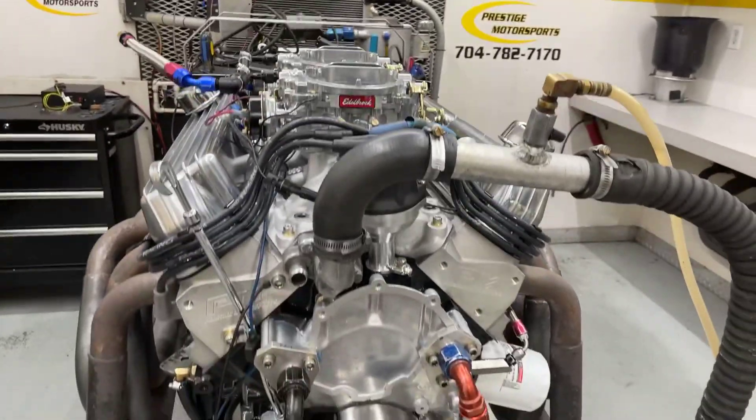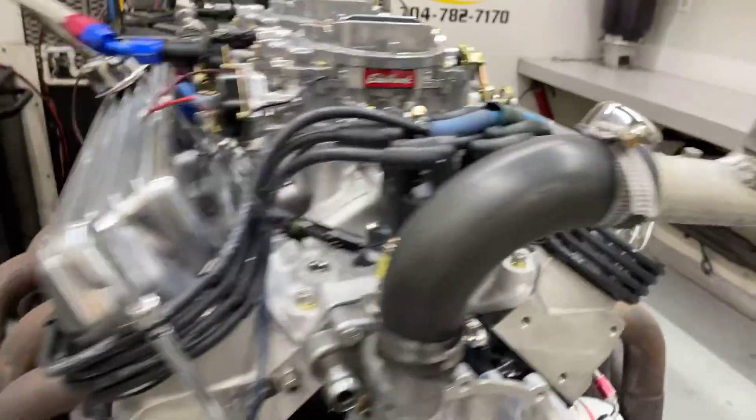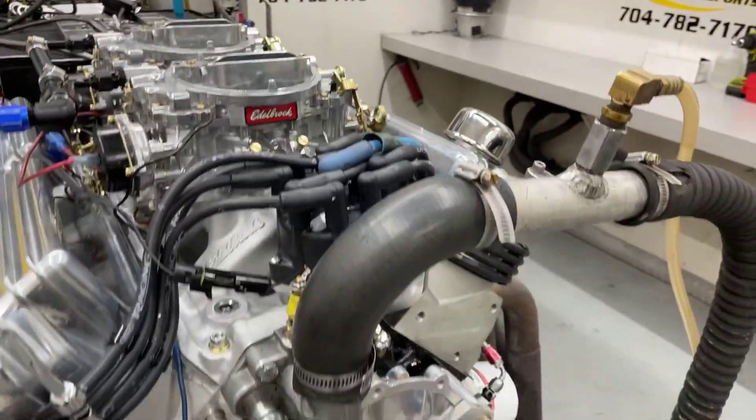All righty, Roy. Here's your 347 Small Block. Here's your description and this combination: we've got a set of our CNC heads, obviously it's got the Edelbrock 2x4s on top of it, MSD distributor, custom ground hydraulic roller, and the front sump oil pan.